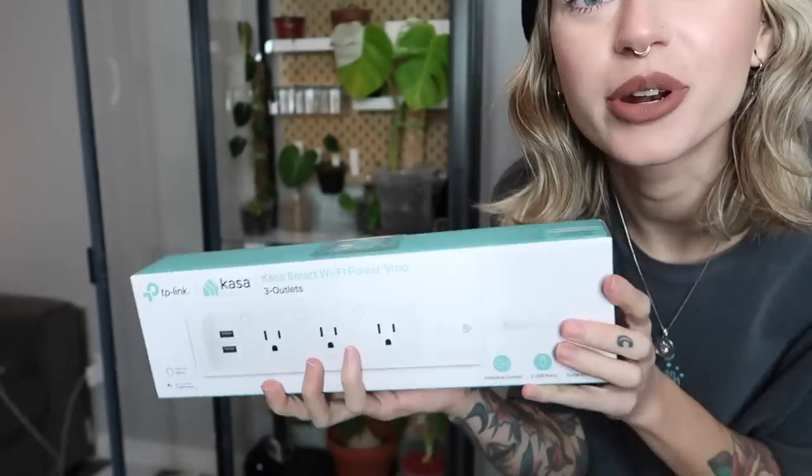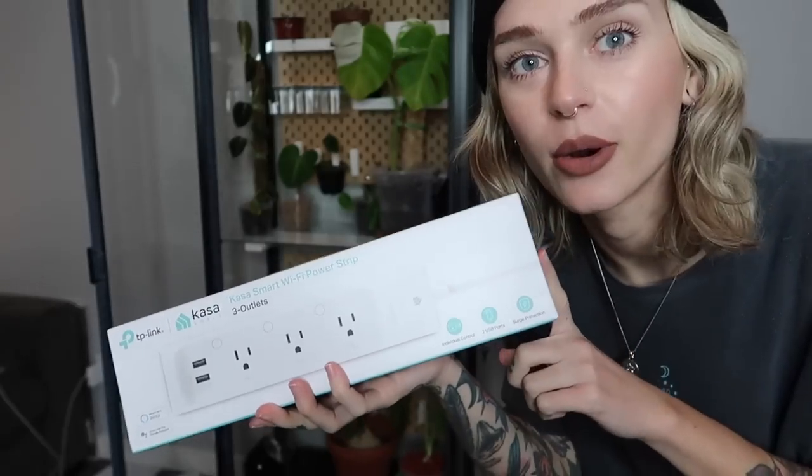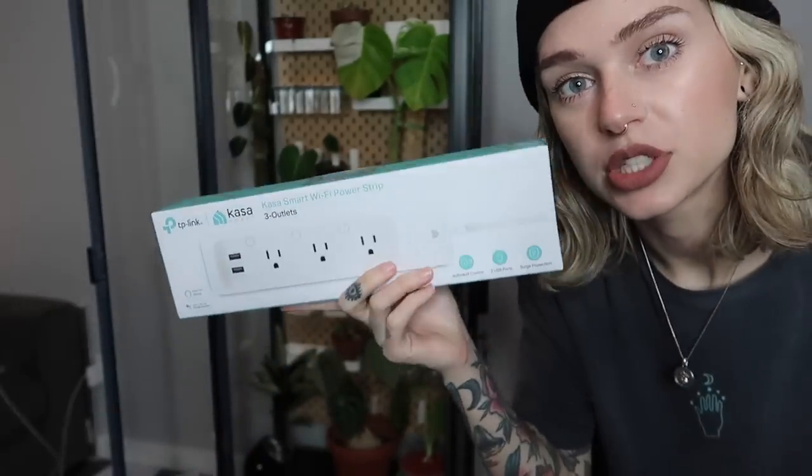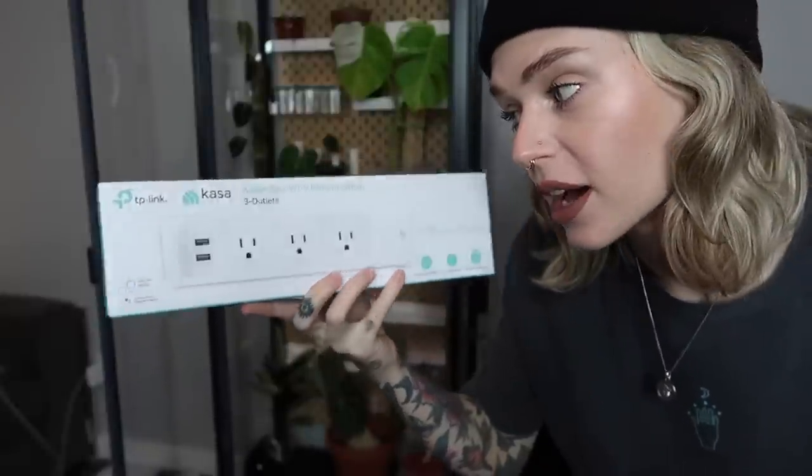All the starter plants are in there. There's definitely a ton more room and I'm going to be rearranging, but for now it's all good. I'm going to plug everything in with this smart power bar — this works with my Google Home so I'll be able to control the lights from that.